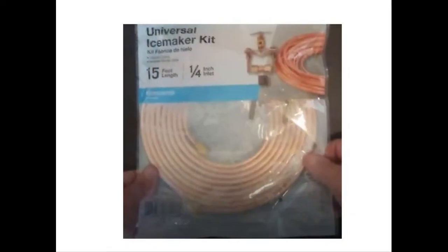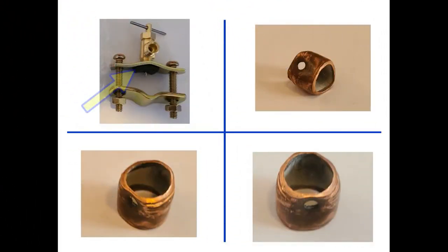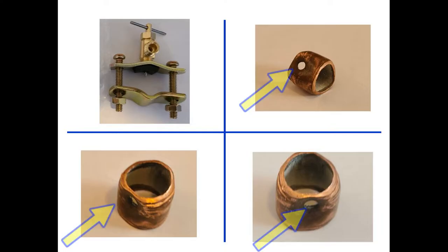I've never had a good experience with traditional ice maker saddle valves which come in kits like this one. The first time you shut these off and open them up again, they're prone to leaking. Over time, this rubber insulation pad can become brittle and start leaking. In addition, installing a saddle shutoff valve normally damages and distorts its source copper line.